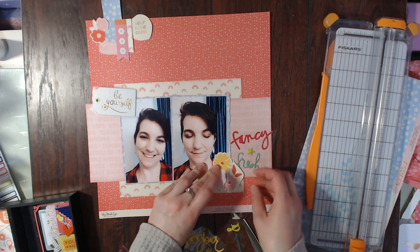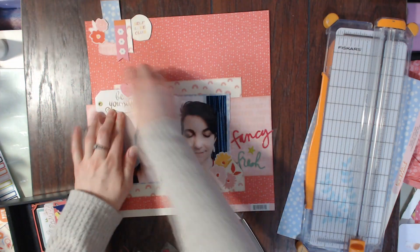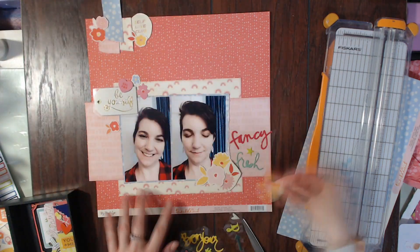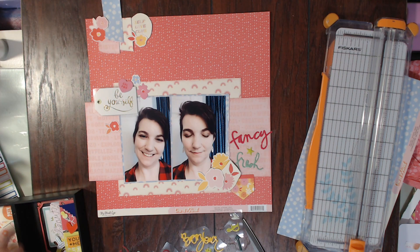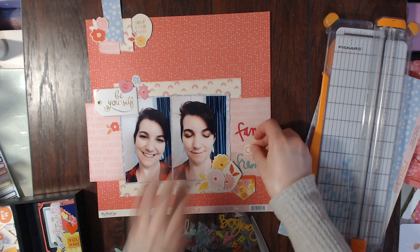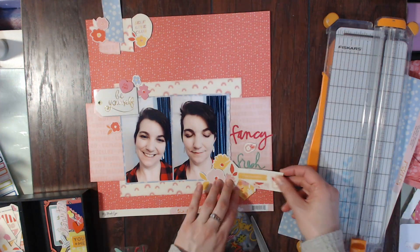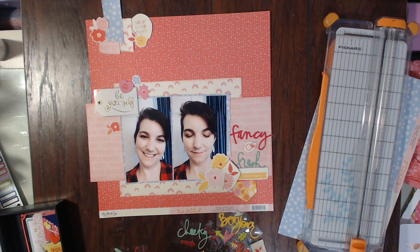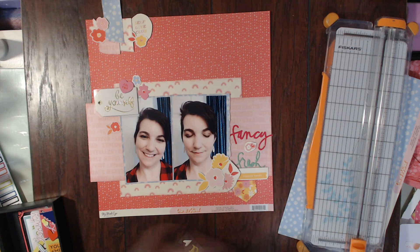It's all about being a woman and just being awesome, and it's such a good thing to have out there right now because so many women have self-esteem issues because of social media. A lot of women feel judged, and it's so good to have such a happy, really good woman-focused collection.